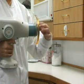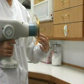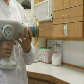Once the shield is on, place the small O-ring in the groove at the end of the cone. This prevents the shield from falling off Nomad.